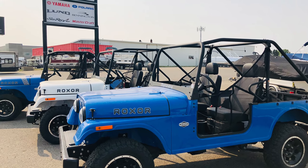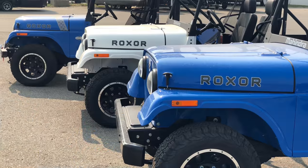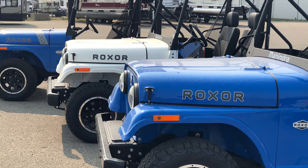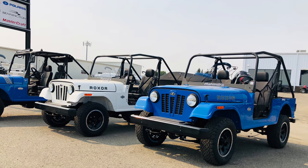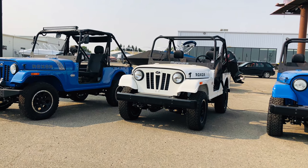Hello YouTube, welcome to another video. This particular one I was planning to have released on the second, which was the exact date of the one-year anniversary of the Mahindra Roxor in the United States — or worldwide.